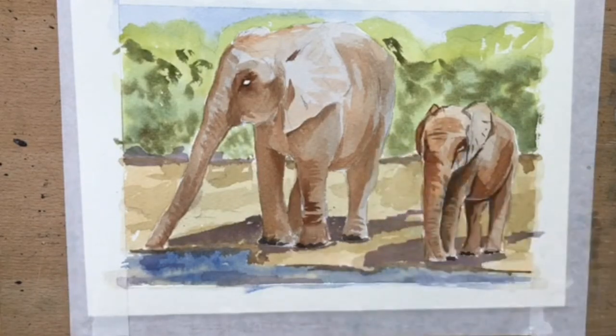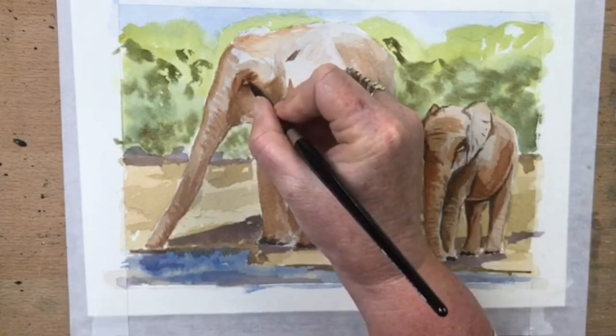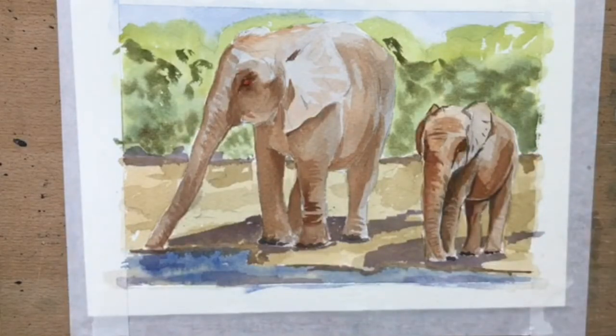That's the grays for the toes — that's about as dark as the darkest part I need for those. Now the eyes — I'm going to use quinacridone gold for the eyes because they've got gorgeous golden eyes. I'll pop quinacridone gold in there and then put little black dots in the centers.